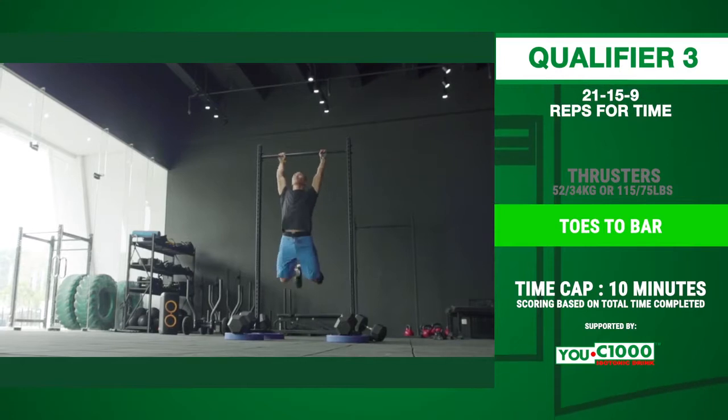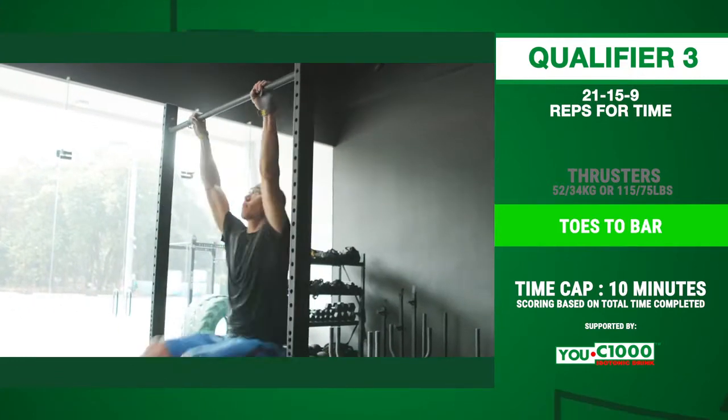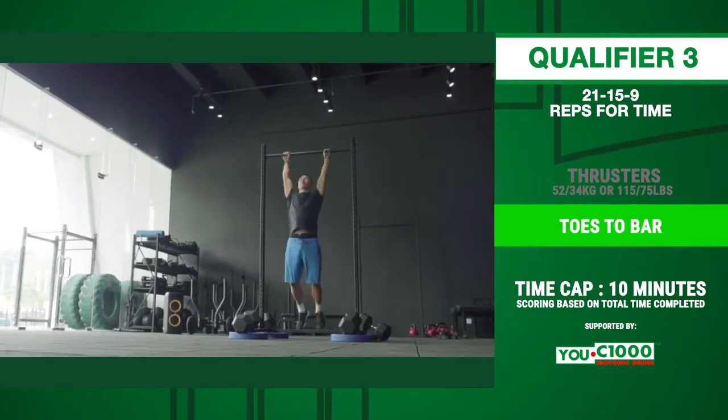For the toes-to-bar, the athlete must go from a full hang to have the toes touch the bar. Both feet must touch the bar together inside the hands. The arms and hips must be fully extended at the bottom, and the feet must be brought back to behind the bar, not out front.